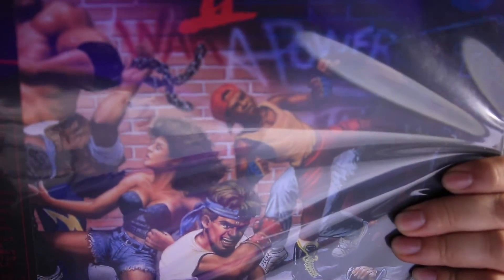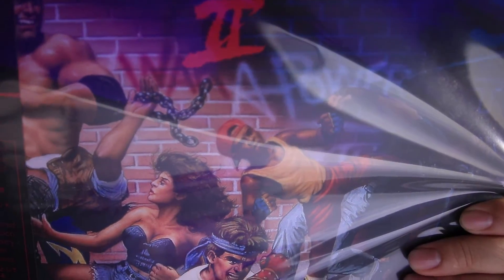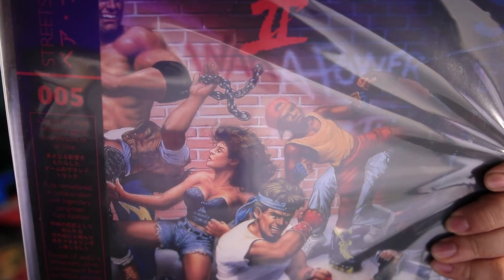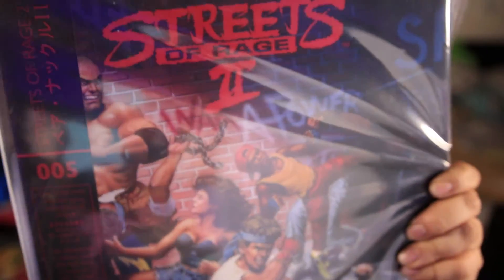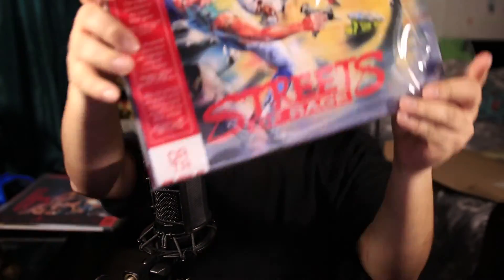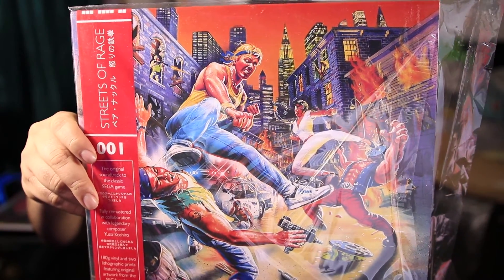My other one is one of my favorite games of all time: Streets of Rage 2. As many of you guys know, Streets of Rage 2's soundtrack is like one of the best. And then we have Streets of Rage 1 — this soundtrack is also really good. I'm hoping the Streets of Rage 3 soundtrack vinyl will come out eventually.